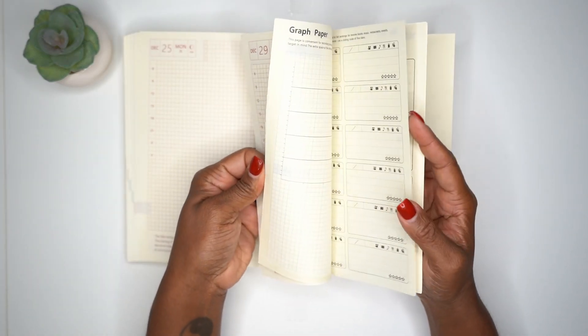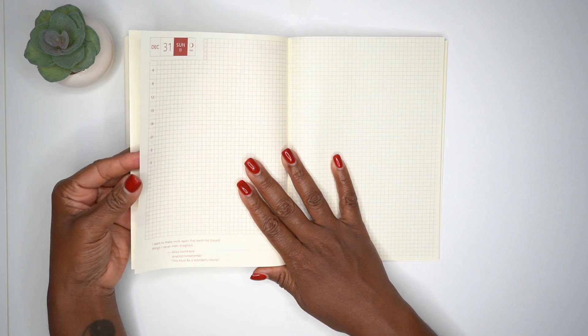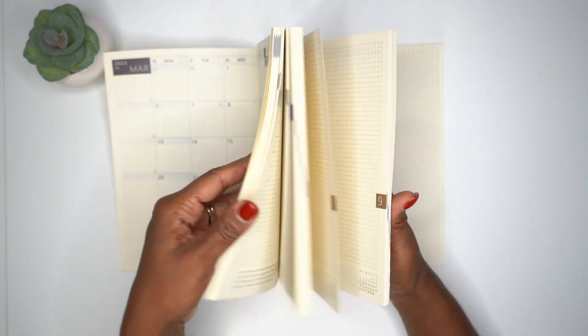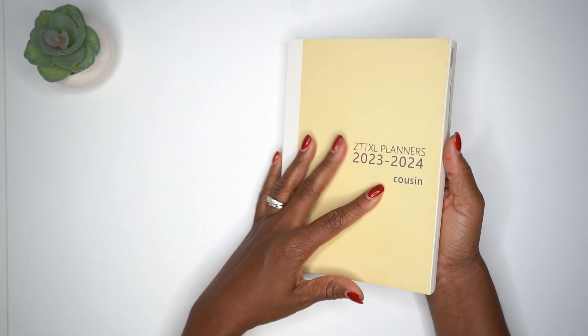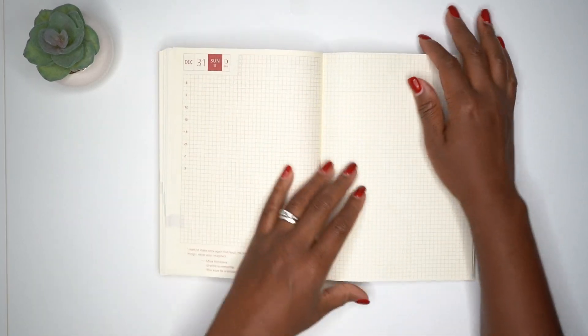The daily pages stop at 2023 — nothing for 2024. So this only has monthly pages for 2024, which is kind of disappointing and a bit misleading. Is that why it's cheaper? Let me know in the comments below what you think.